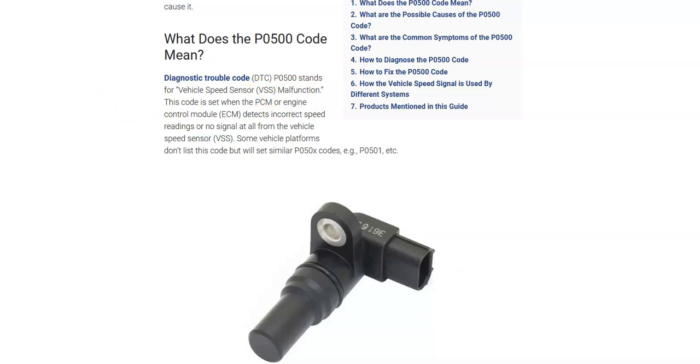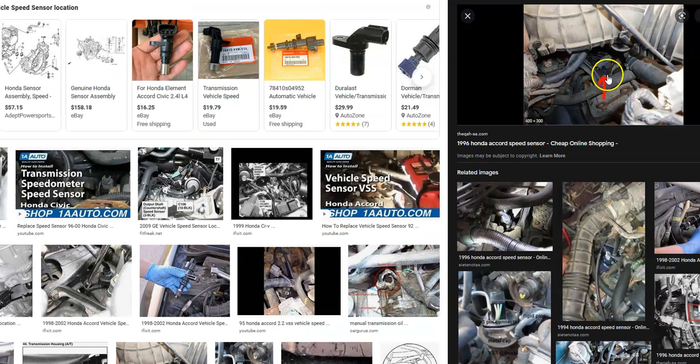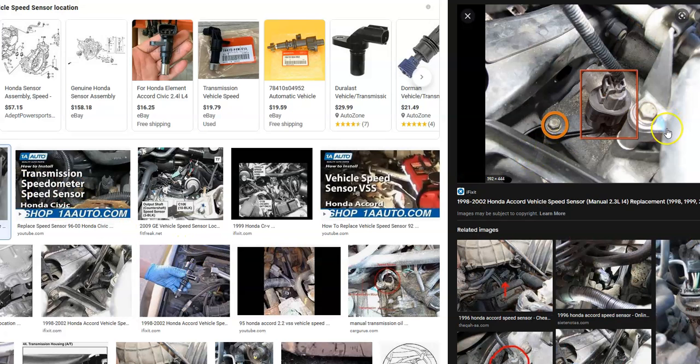What does this mean? In older vehicles before they had wheel sensors on every single tire, they used a single sensor usually located on the transmission that would report back to the onboard computer the speed of the vehicle and display it to the driver. If you have an older Honda from the 90s to the mid-2000s, it very likely has the VSS sensor, usually located on the transmission. You'll have to Google it for your particular Honda to know the exact location.